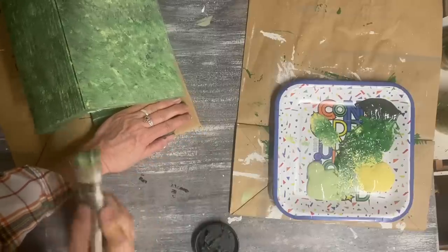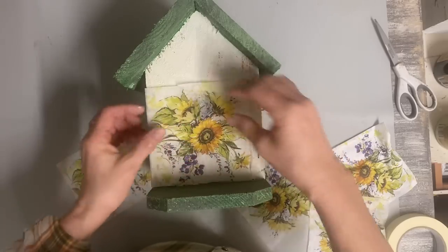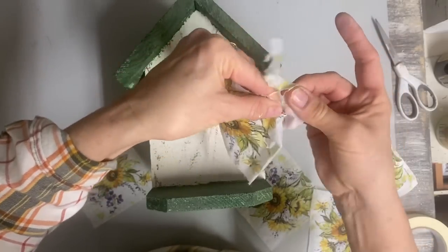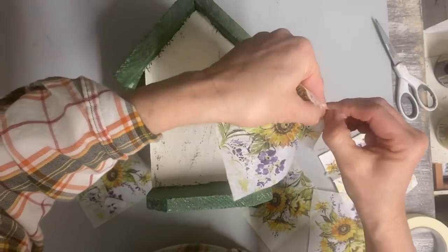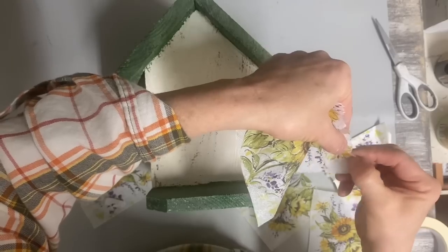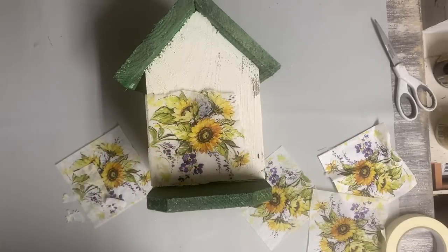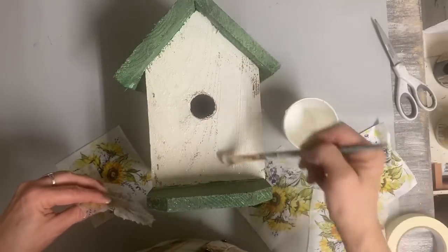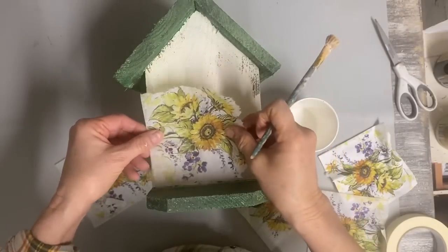Now I'm going to decoupage one layer of this napkin. The napkins usually have three layers — this one did — and I take the back two layers off and decoupage just the front layer on the birdhouse. I got these napkins from Amazon and I'll try to include that link. I like to tear the edges because I like that organic look better; I don't like to see those sharp lines in my decoupage — this blends into the paint better. I'm using Elmer's plain school glue watered down somewhat, because I'll be giving this clear coats at the end for outside use. Elmer's school glue works just fine; you could also use Mod Podge.